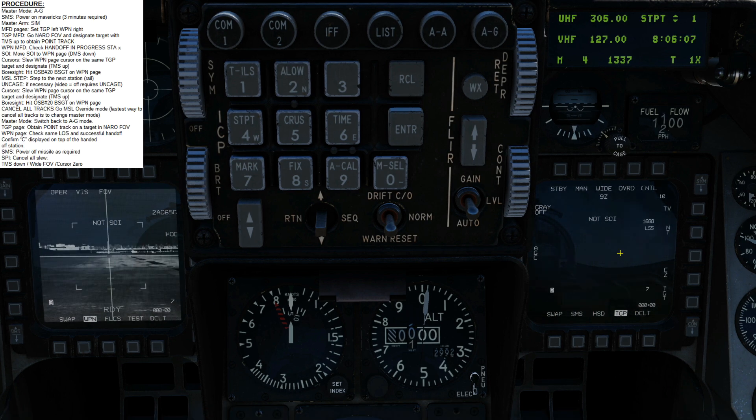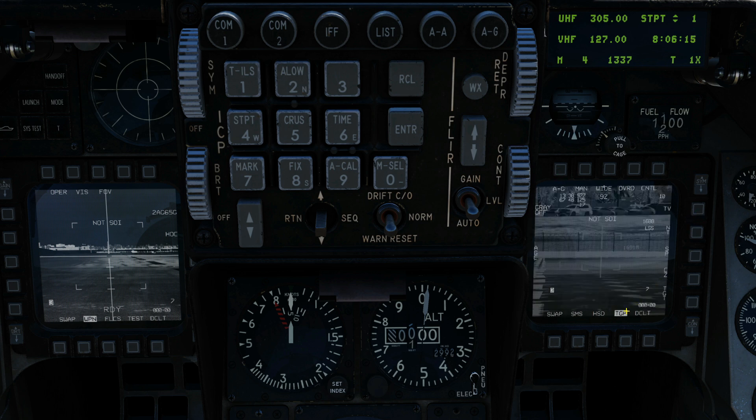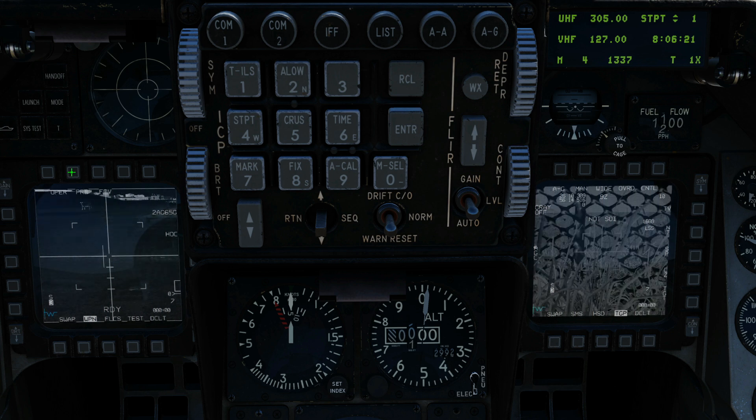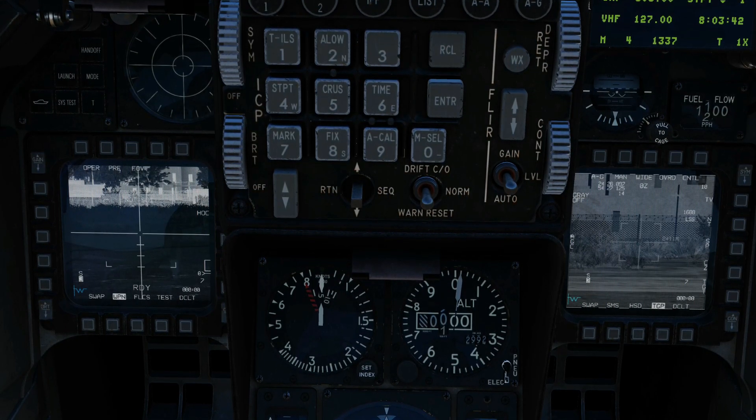First we're going to use the TGP to lock onto a known target with a point track. So standby, we're going to air to ground. To give us the ability to slew, we're going to set the Maverick in question to pre. Let that slew. Back to the TGP — I'm going to assume you're familiar with the controls for the TGP and the Maverick in the F-16. Ensure that we've zoomed out in this case.